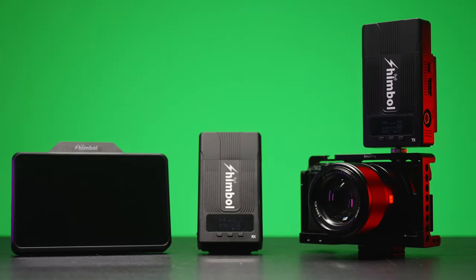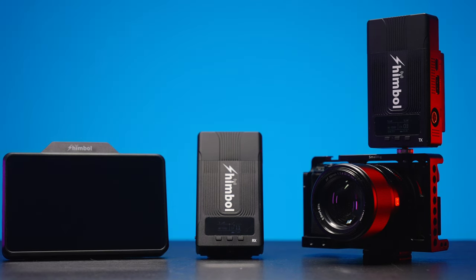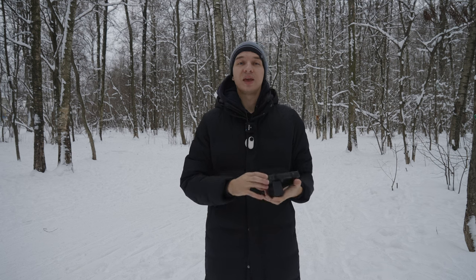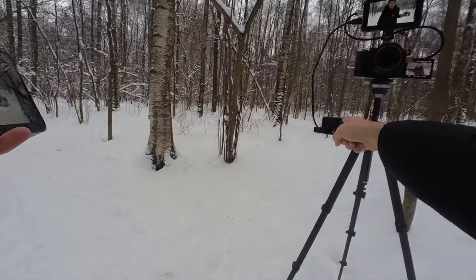Now it's time for the range test — both for the TX/RX modules themselves, for the monitor, and for my iPhone connected to the transmitter. We're going to start with the monitor acting as a receiver, and the transmitter is set up right here.